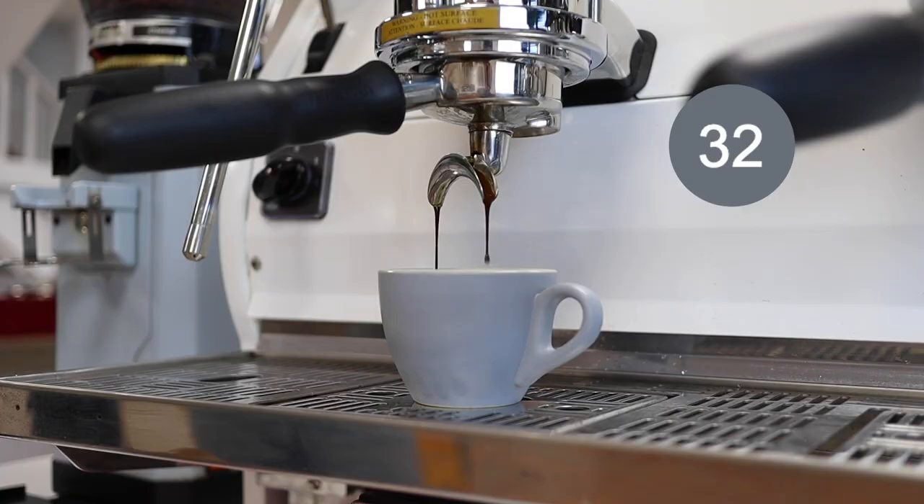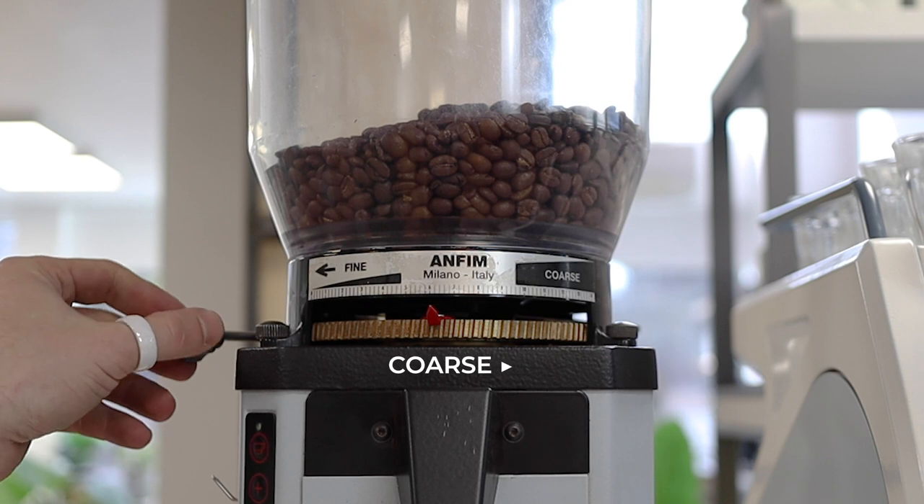So in this example our target time is 28 to 32 seconds, and you can see our shot has run way too long — it is too fine. So what I'm going to do is move the dial towards coarse, make it more like golf balls, and I want that shot to run faster.